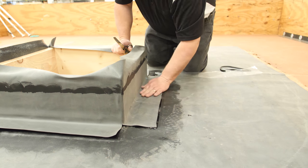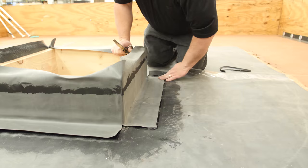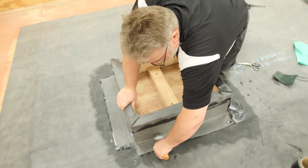Be sure the membrane is tucked tight to the base of the curb, then remove the seam tape release liner. Mate the seam by lightly swiping perpendicular to the edge of the seam. Then roll all splice areas with a 2-inch wide steel roller.